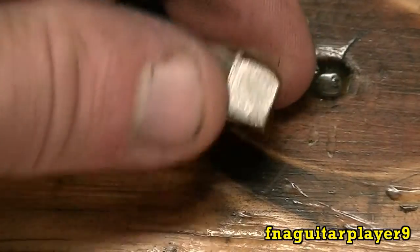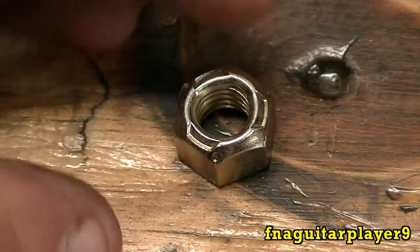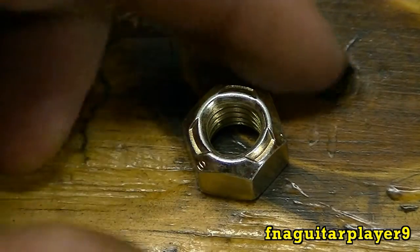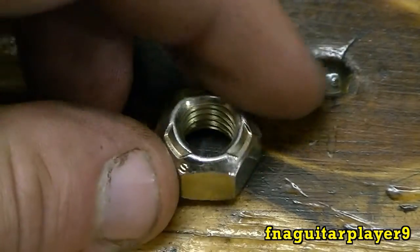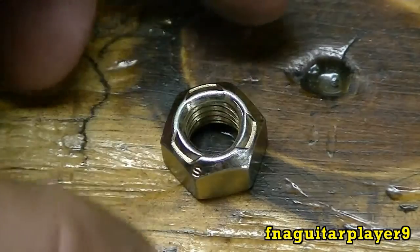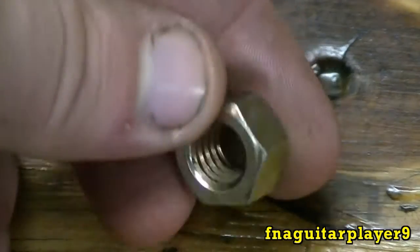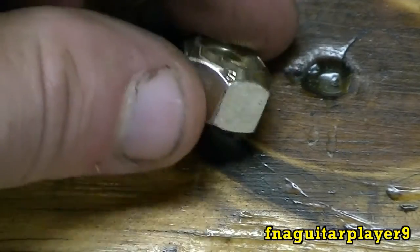Here's something else I came across while gathering bolts for this video — a lock nut. There are two different types of these. One type, when you put it on a bolt and tighten it, the nut will not come back off — it's a permanent lock nut. The other type works with a piece of nylon inside, like a friction lock nut. I'm pretty sure this one is a grade 8 nut because of its yellowish color.